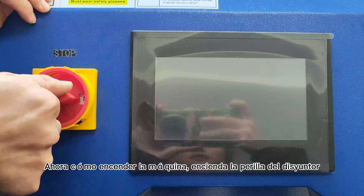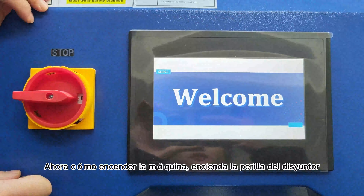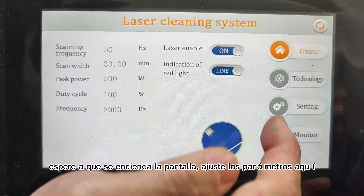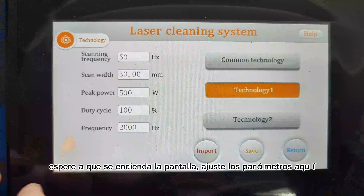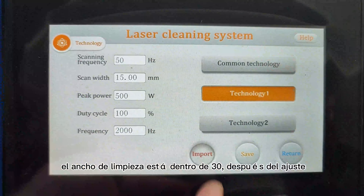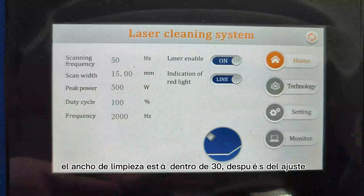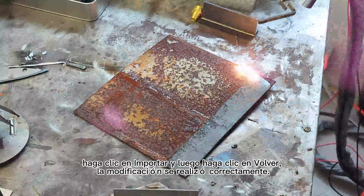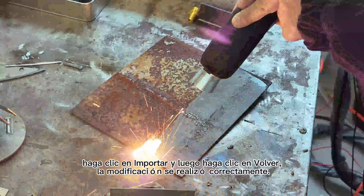Ahora cómo encender la máquina. Encienda la perilla del interruptor principal. Espere un momento. Encienda la pantalla. Ajuste los parámetros aquí. El ancho de limpieza está dentro de 30. Después del ajuste, importe y luego haga clic en guardar. La modificación se realiza correctamente.